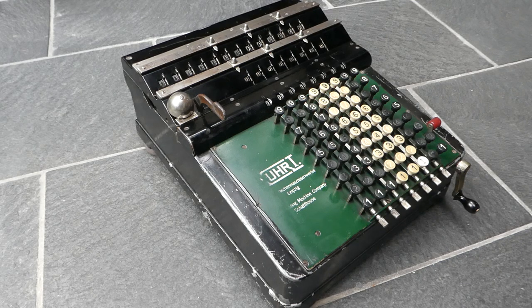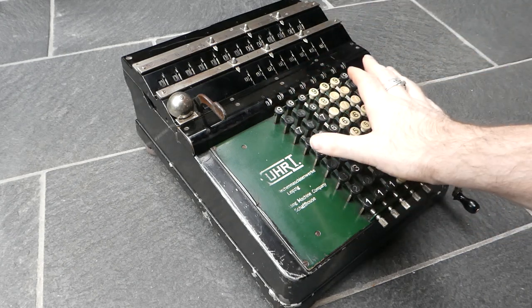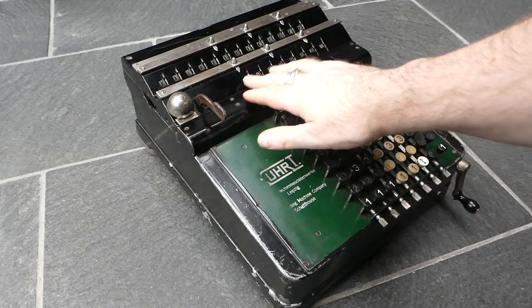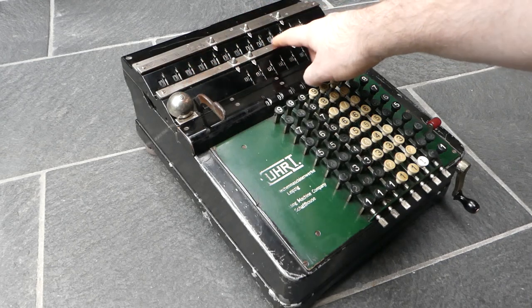The A means it's the basic model, and the 2 indicates what capacity it has. This one has eight input columns, a counter with eight digits, and a main register with 13 digits.